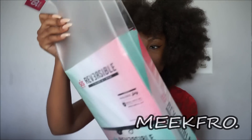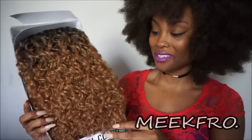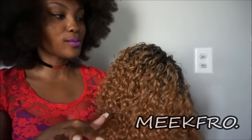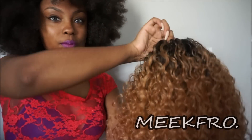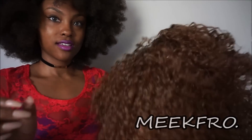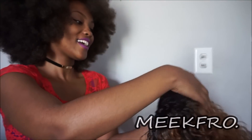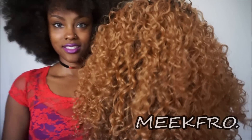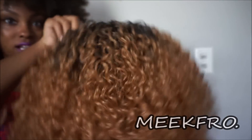This is how it looks in the package. Look at this — it is so pretty, beyond gorgeous! What they mean by reversible is: here's one color, you flip it upside down, boom, it gets darker. Let me flip it back — see how brightly vibrant that is? I think this is the color 27.